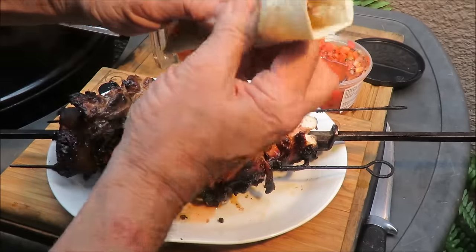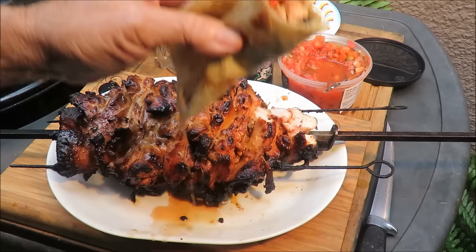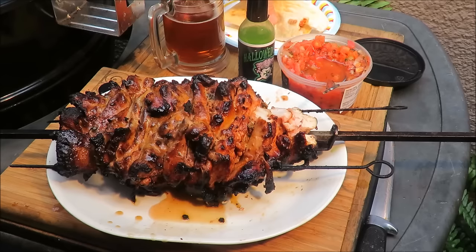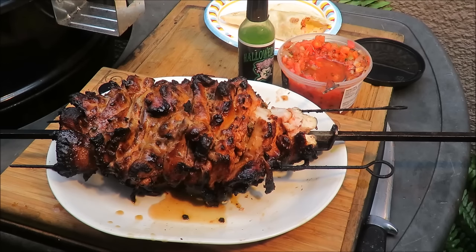Mmm... that is excellent! I love this idea of stacking the meat and cooking it on a rotisserie. I want to thank the lady I got the idea from — I'll put a link in the description. The chicken couldn't be any juicier or tastier. It's really good.